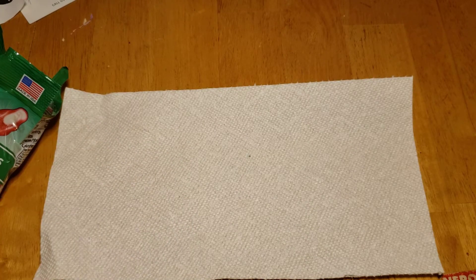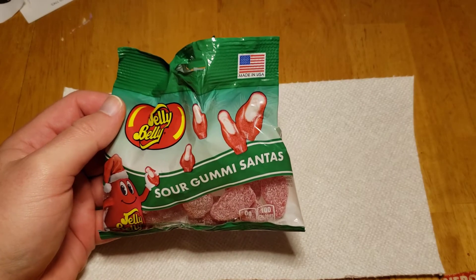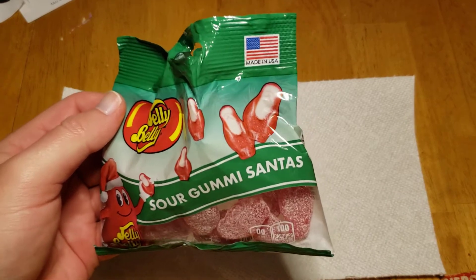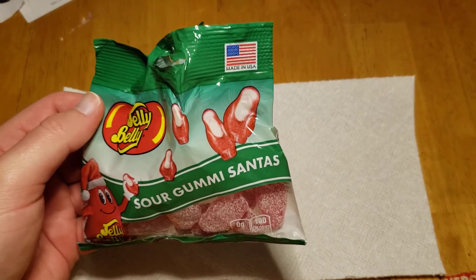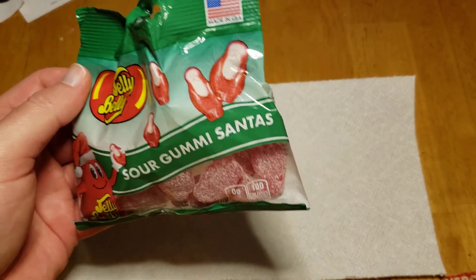Mmm. That's actually a good gummy. Very mild sour, nothing too overpowering. The gummy is consistent.